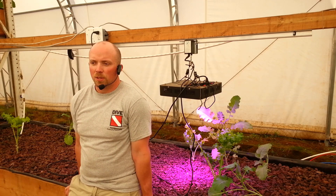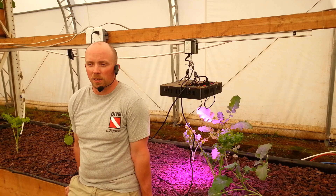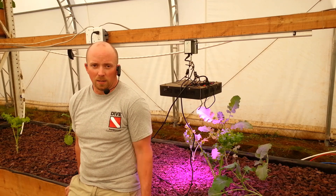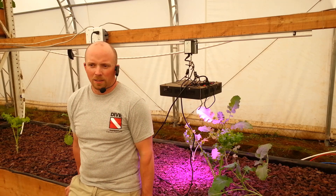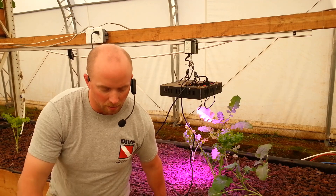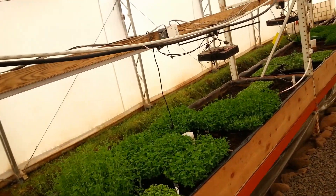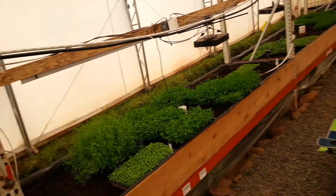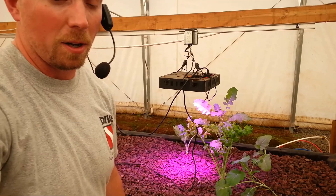Here's the good news: the microgreens are thriving in this environment. In their vegetative state when they're small like this they don't need a lot of light, so the microgreens are doing awesome. Let me show you — look at those. They're just doing great. In fact the lights for the microgreens are actually turned off right now and they're still doing fine.